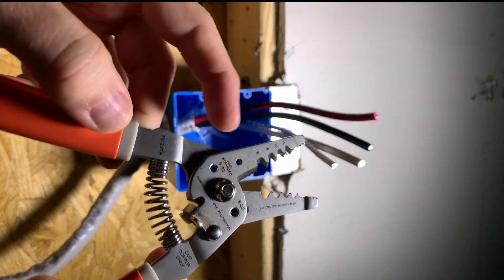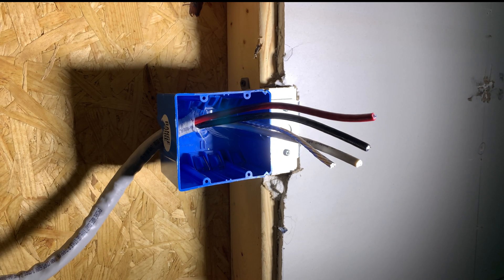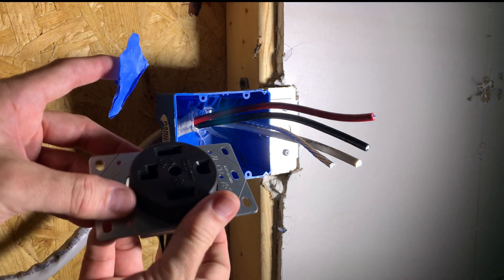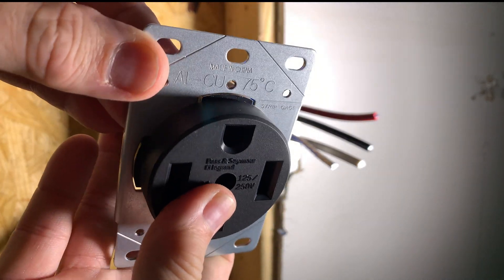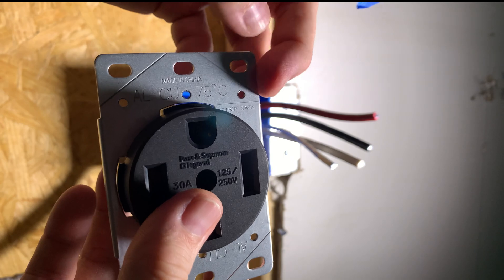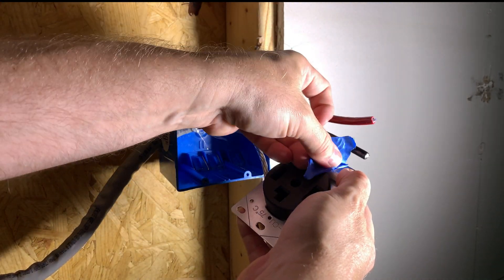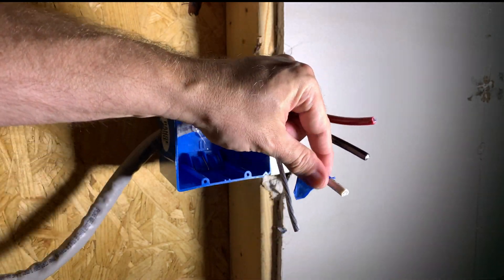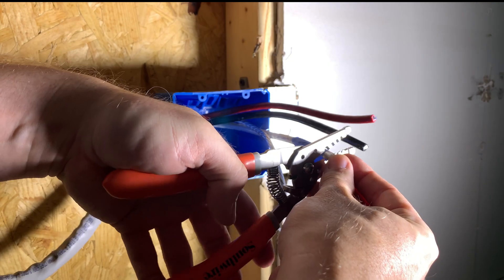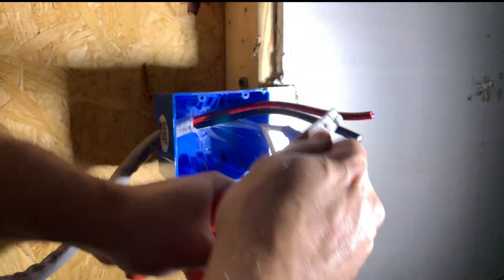Here is the wire stripper and I'm going to use the setting for 6 gauge. The outlet has a little gauge on top that shows how much of the insulation needs to be removed from the wire. I'll mark it with some blue painter's tape and then use the wire stripper to trim it off. Do this for all three wires.